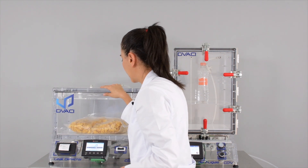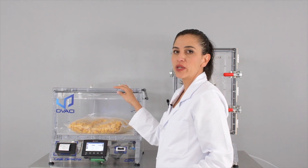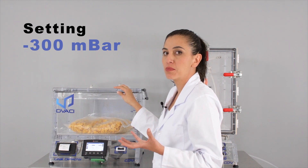In order to close this lid, the vacuum sucks it in — you don't need to use clamps. In this test we are going to simulate a difference in pressure of minus 300 mB.